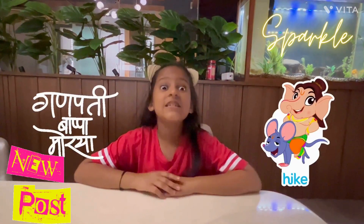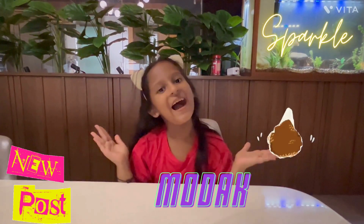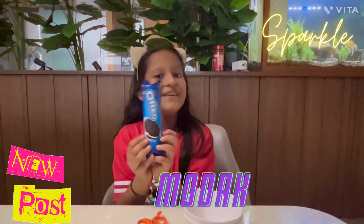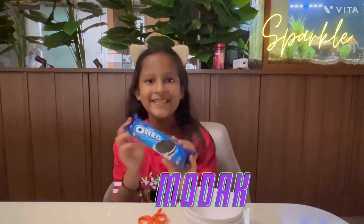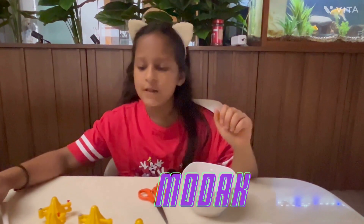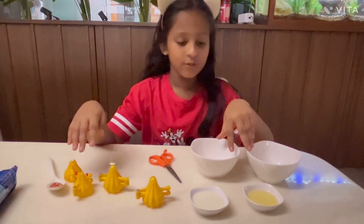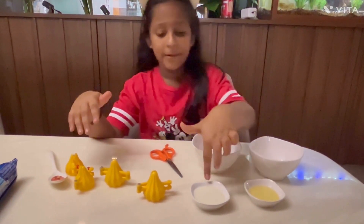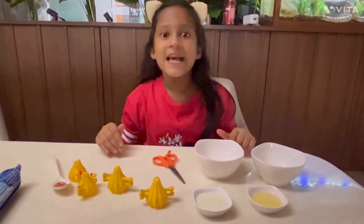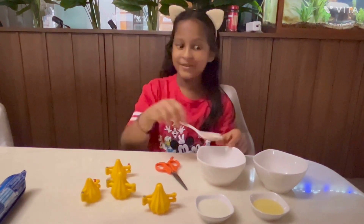Friends, welcome back to my channel! As Ganesh Chaturthi is coming, we are going to make modak from Oreo biscuits — my favorite biscuit. Let's quickly see what all things we need: two bowls, oil, milk, the mold of modak, and a spoon to store.